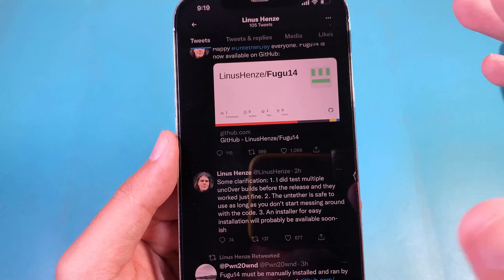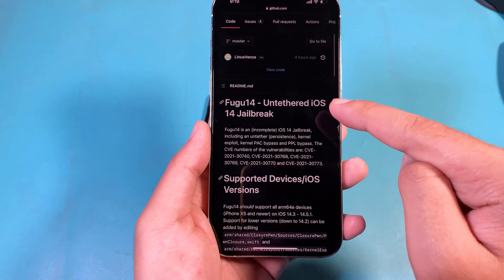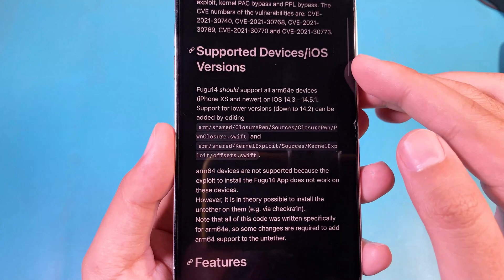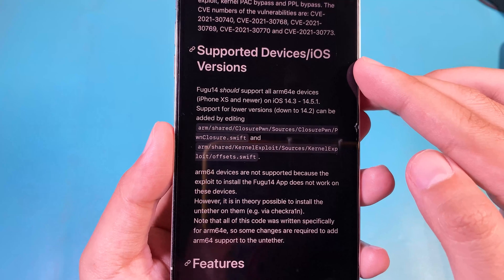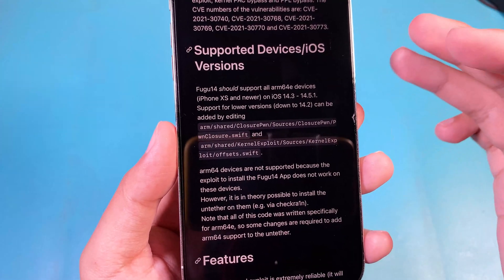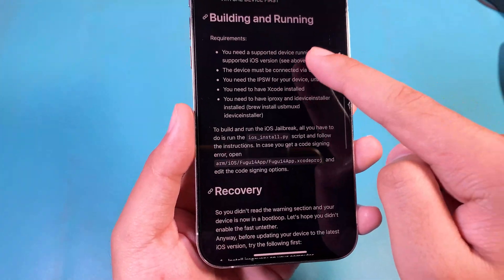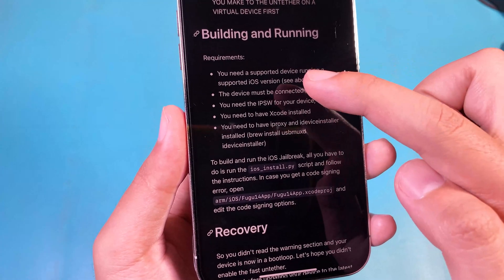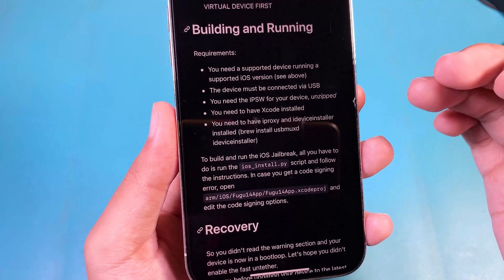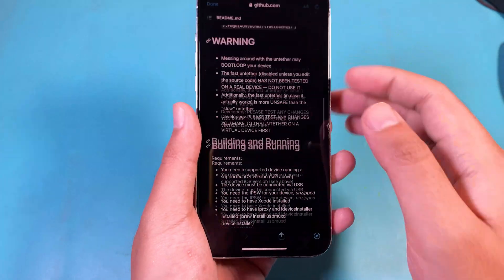I think you should wait for an easy installation for FUGU14. This is FUGU14 and Tector iOS 14 jailbreak, and you can see it supports iOS 14.3 all the way up to 14.5.1, on iPhone 8S and newer — all the way up to iPhone 12 Pro or 12 Pro Max. And this is the instruction you need to follow: you need a supported device running a supported iOS version, plus the USB and the IPSW for your device, and so on. You can check the instructions here.